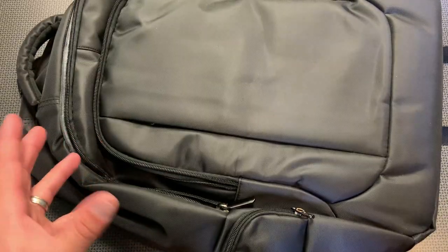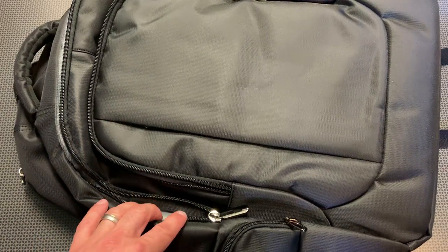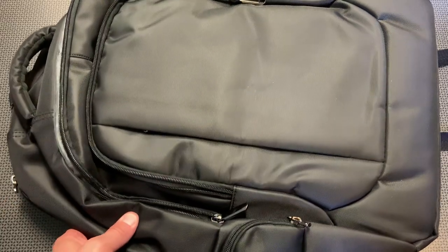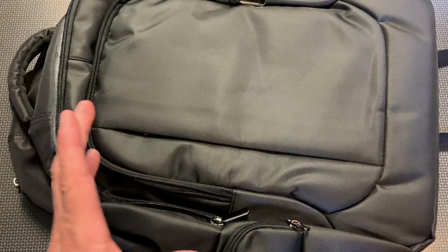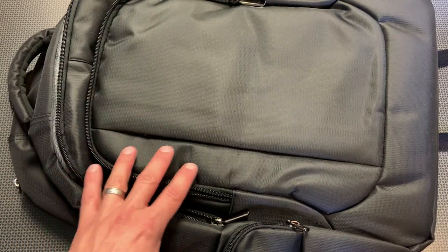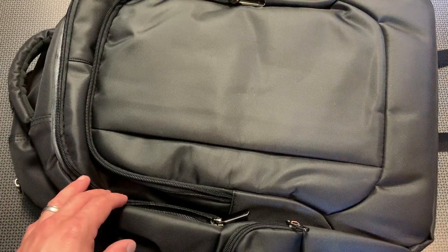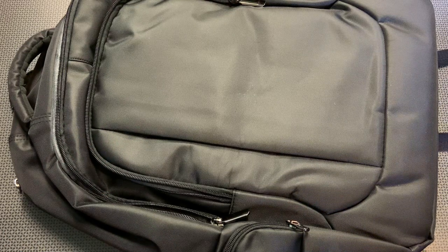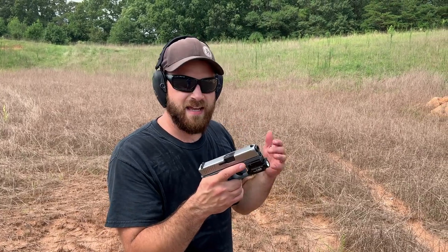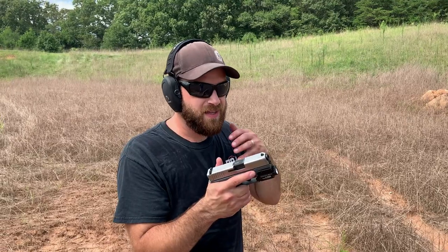That pretty much concludes the review of the pack itself. What you'll be seeing now is me shooting the bulletproof vest — it's the exact same Kevlar plate that's in the vest, minus the side lips, as is in this backpack. So the rating is exactly the same and it should stop the exact same amount of bullets. First up: five shots of 9mm at about 10 yards. We'll see how this does as a good baseline — it better stop all of these, and I think it will.